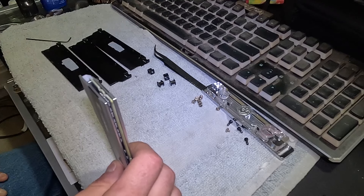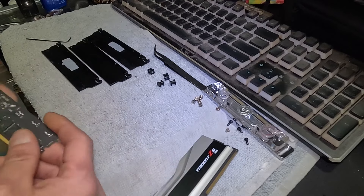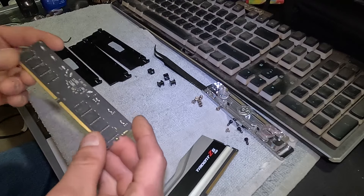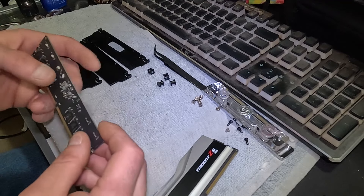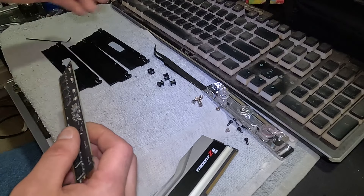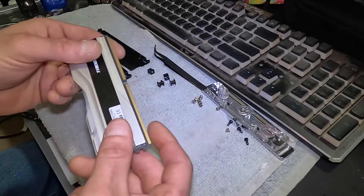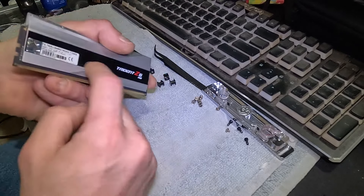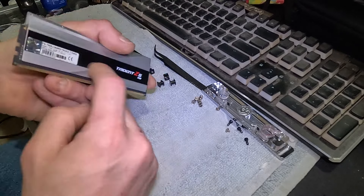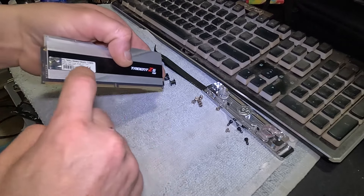I did one RAM stick already — I took one apart just to see how I'm going to go about doing it. The customer also stated he wants me to pop off the RGB LEDs because once it's in the water block or the heat sinks you're not going to see it anyway, plus he doesn't care for the RGB. The easiest way to do it is to heat up the bottom side of the heat sink, because it's held on with double-sided thermal tape that runs right along the bottom.